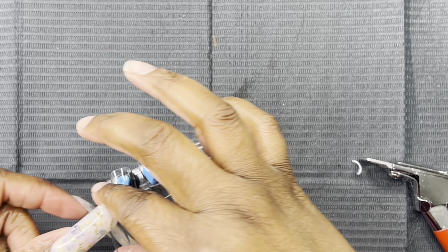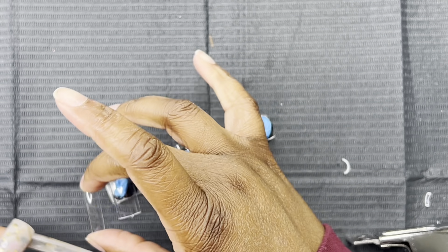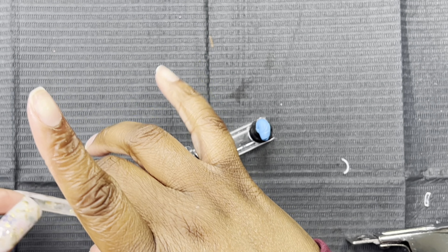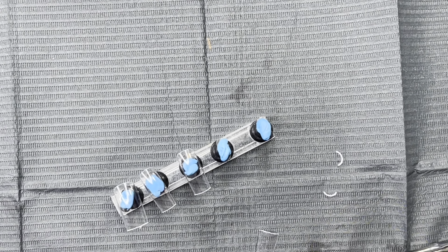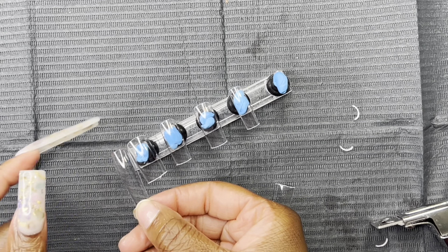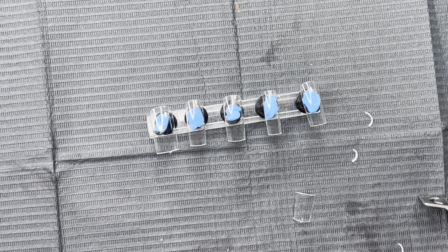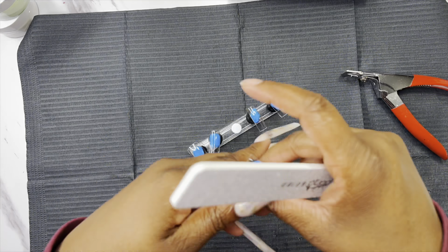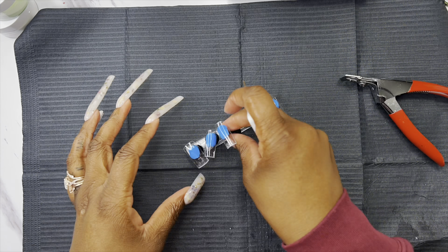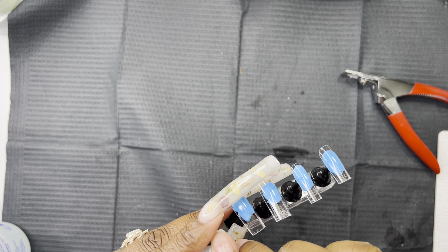Right here I'm just cutting the press-ons — these are full cover tips that I got from Amazon. I don't buy a lot of full cover tips just because I don't sell press-ons; I'm not that confident in doing them. But I was just cutting them really short because I wanted my right hand to be short since I do stuff with my right hand. I am right-hand dominant, so I went ahead and filed the tips.